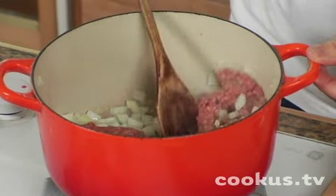Now, to brown means to cook until it's brown — that process is called browning.